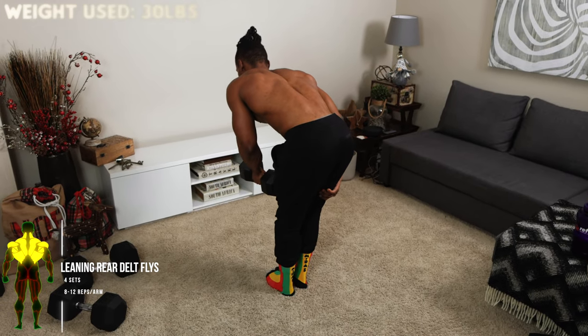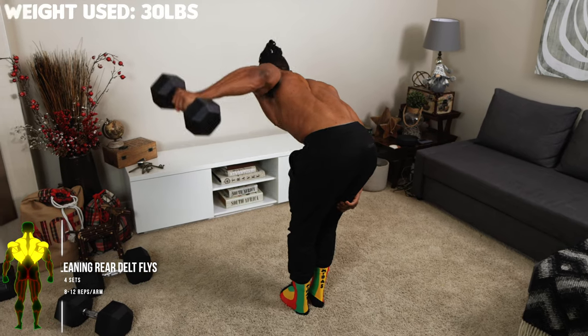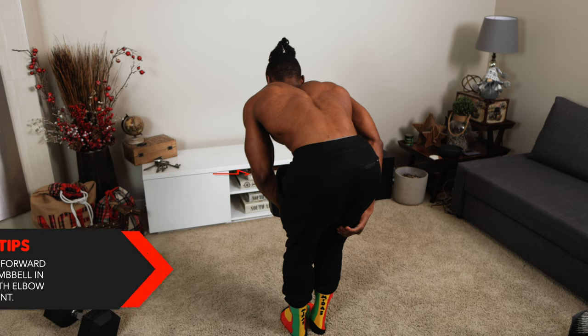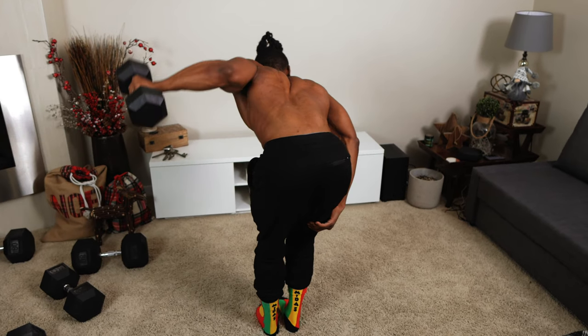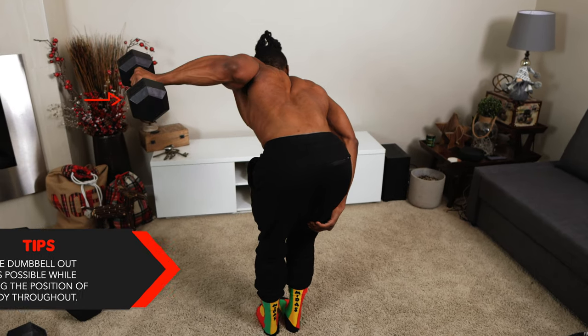For the next one: leaning rear delt flies — four sets, eight to 12 reps per arm. I use the 30-pound dumbbell for this workout. Start by leaning forward and holding the dumbbell in front of you with your elbows slightly bent. To complete one rep, flare the dumbbell out as far as possible while maintaining the position of your body throughout. Use your other hand for support — that's critical with single-dumbbell workouts. This one focuses on your traps, your lats, and your rear delts, so it hits almost every part of your back. Flare the dumbbell out until you feel the tension — every single rep you've got to feel it.